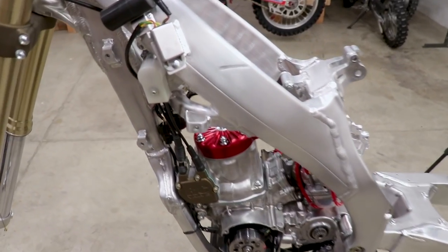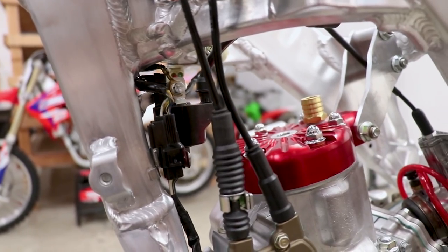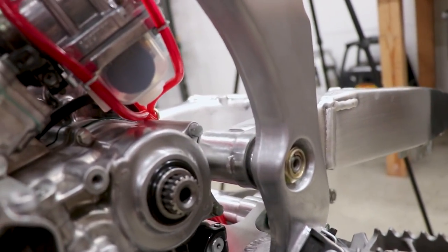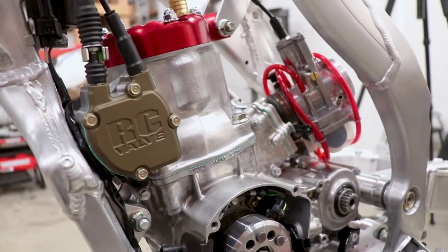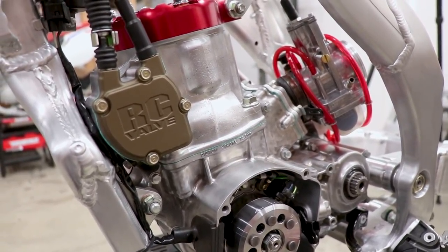One thing I forgot to mention on the subject of grounds: all of the motor mounts have to be clean as well in order for the wiring to ground out properly. That means the motor mount plates, in between the plates, the head, the frame, the swing arm pivot, and the two motor mount bolts down here — all of that has to be super clean. On this bike things are pretty fresh, so that's probably not the issue.